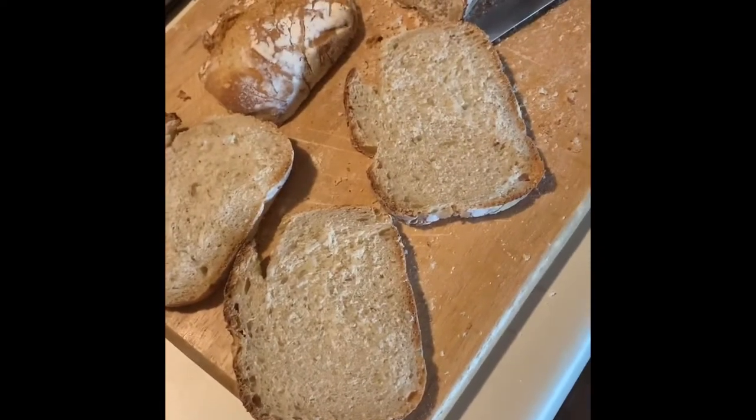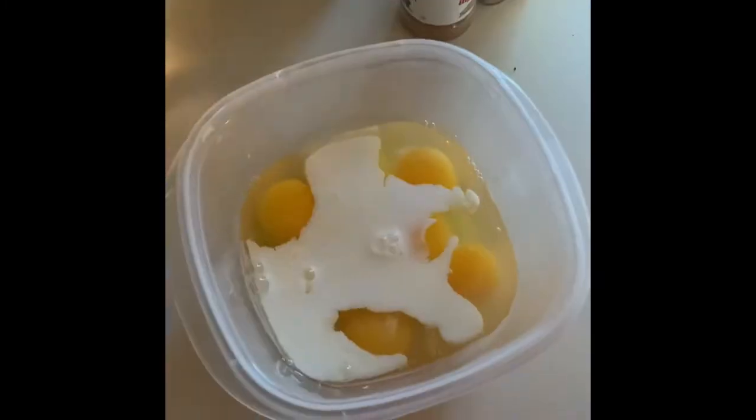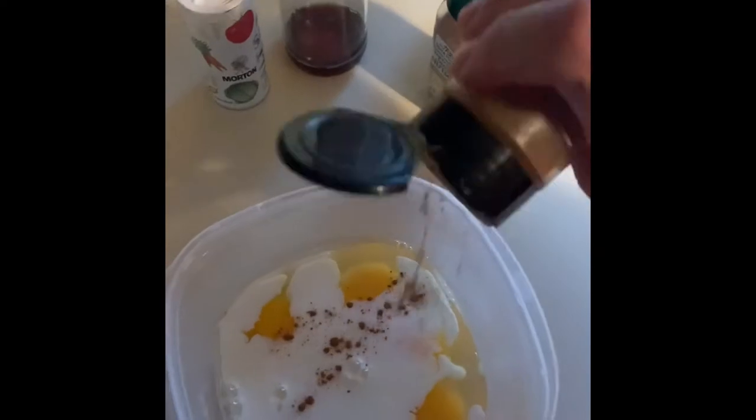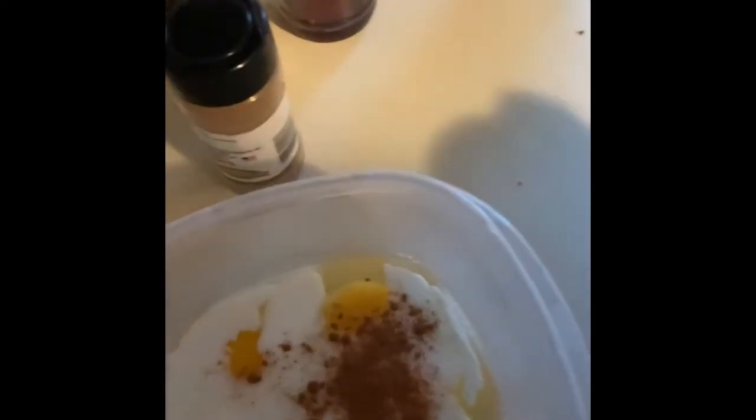So here's the bread that I made — I cut it — here are the eggs that I've cracked, a splash of whole milk, some cinnamon, some nutmeg. Essentially this is like...